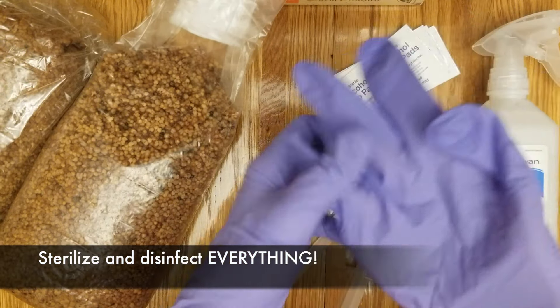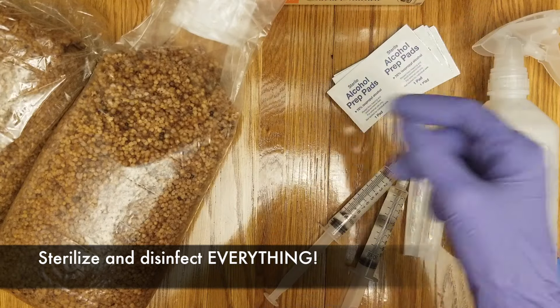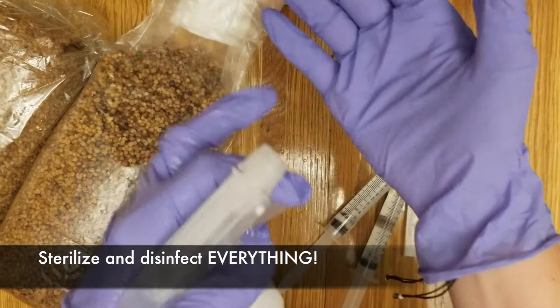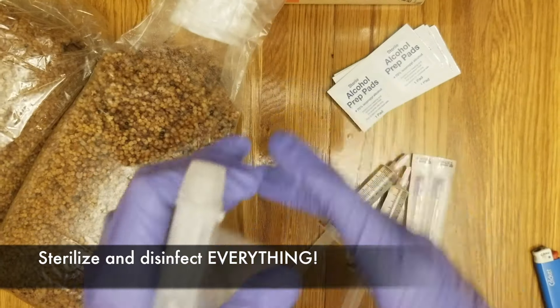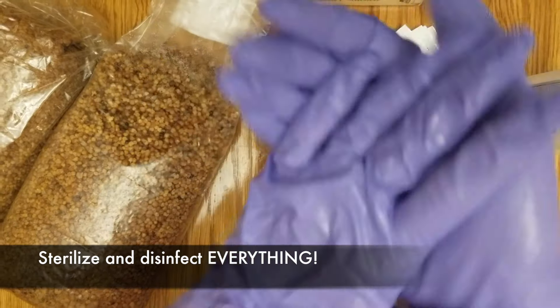Next, you will want to sterilize and disinfect all areas. It is very important to keep a very sterile environment. Make sure that you sterilize your gloves, the bag, the syringe, as well as all surfaces around the area that you will be using.